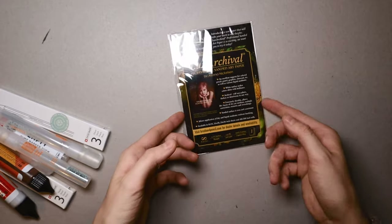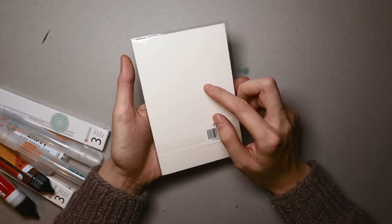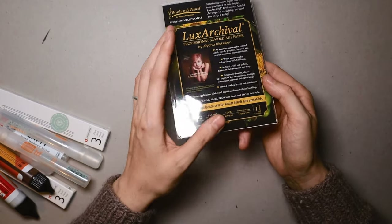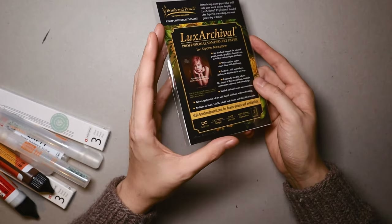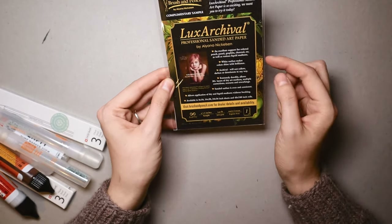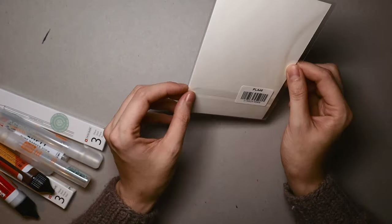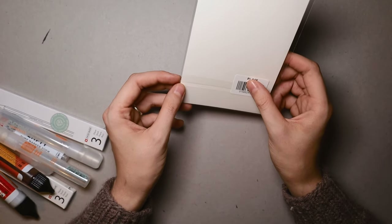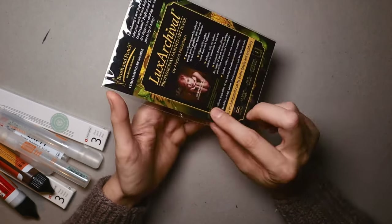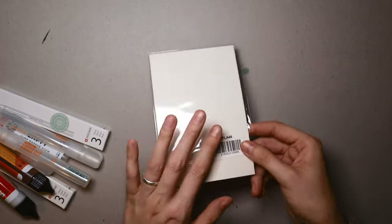I'm gonna start with this paper. Every time I order something from Jackson's Art, I order this paper — it costs only 5p and I really like it. It's pastel paper but I use it with mixed media. If I bought a whole sheet it's super expensive, so I just buy these small ones — you can buy only one per order. I have about four already and the size is perfect.